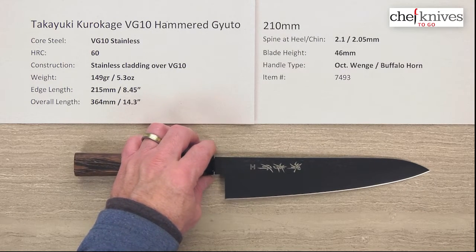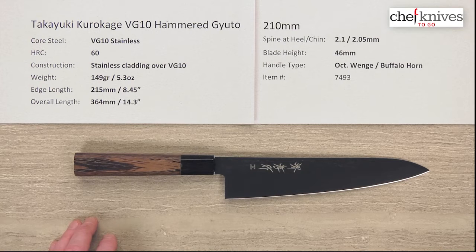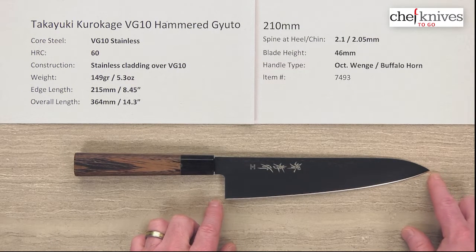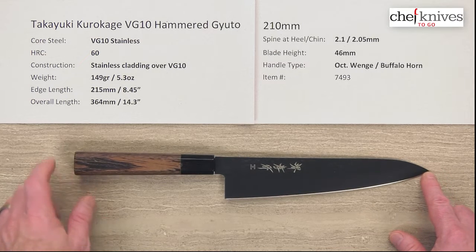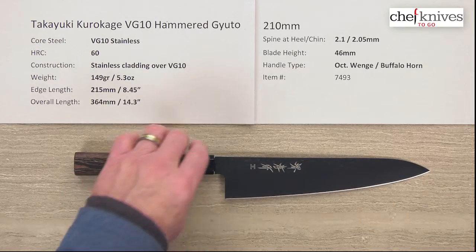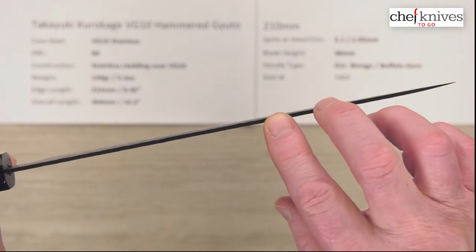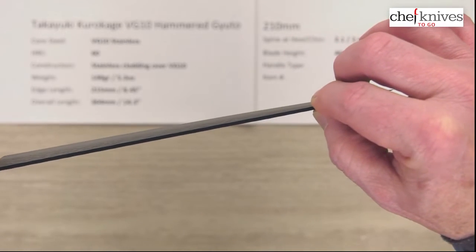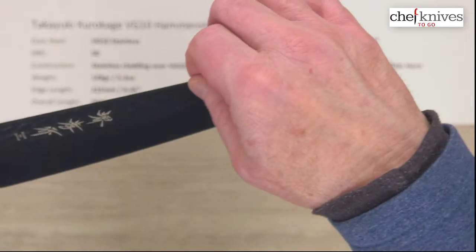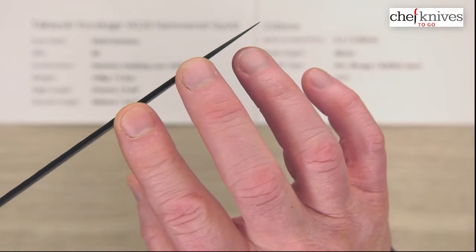The weight and dimensions can vary just a little bit from knife to knife. This particular one is 149 grams or 5.3 ounces. The edge length is about 215 millimeters — a little oversized for a 210, about 8.45 inches on the edge from the tip all the way to the back of the heel. Overall length with this handle is about 364 millimeters or 14.3 inches overall. This is a fairly thin blade — I measured about 2.1 millimeters thick at the spine. It's hammered, so it's a little hard to grab consistent thicknesses. This doesn't really have much taper to it, so it doesn't get thinner as you go until you hit the grind.